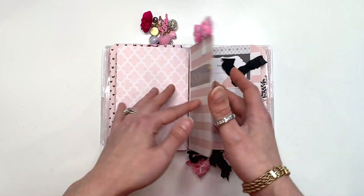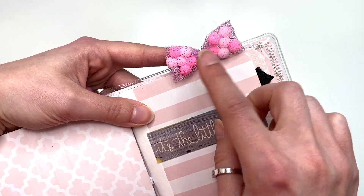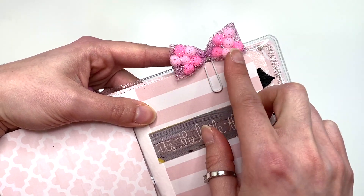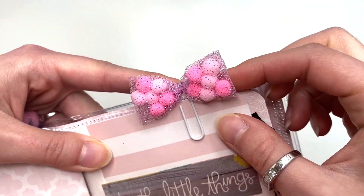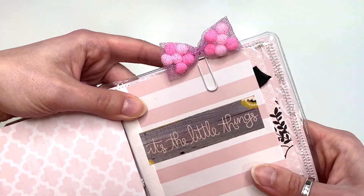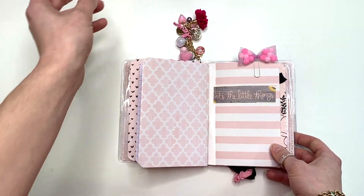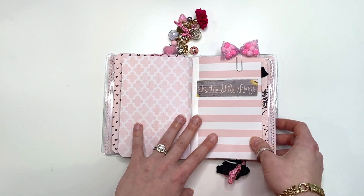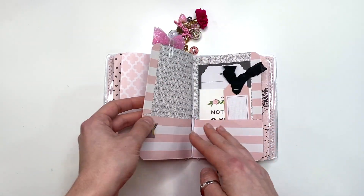You open this up and it is a folder. And this paper clip, guys — it's a bow that Cheryl also made and sent me in some happy mail. It has cute little pom poms — so adorable! She made it with tulle. I don't know how she made that, but it's so cute, so I just attached it to a paper clip. I needed to use it, especially since I was going for a pink theme with this traveler's notebook.